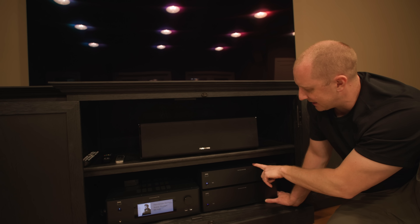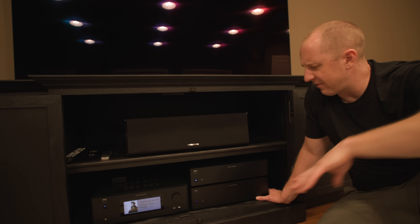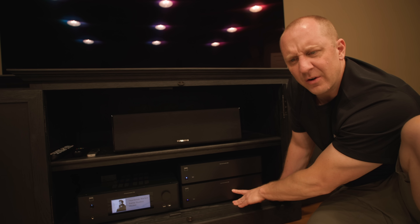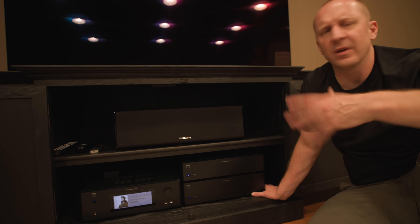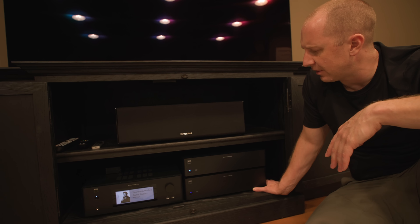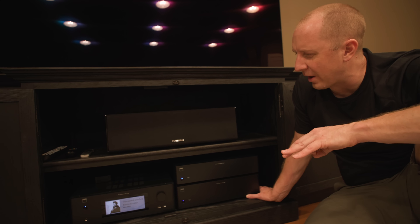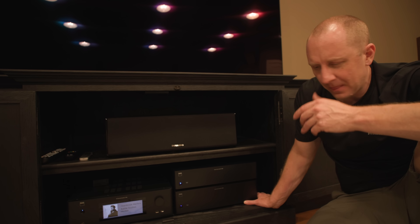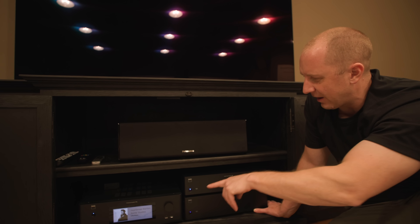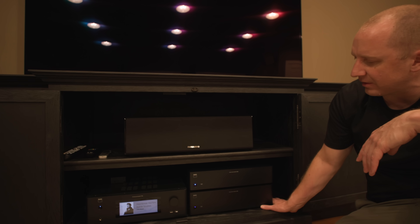The C268 is a $1,000 amplifier at 80 watts per channel. The C298 I believe is rated at 140 watts per channel — you can check the specs. These are all Class D, super cool running with no fans in the amplifiers. I believe there's a fan in the T778 that runs occasionally, but it's pretty silent.